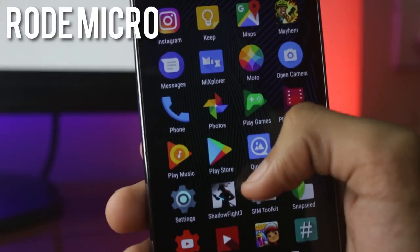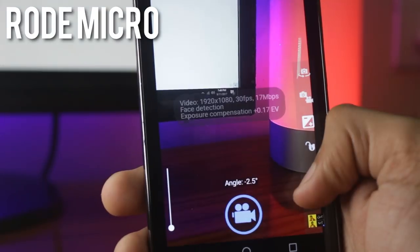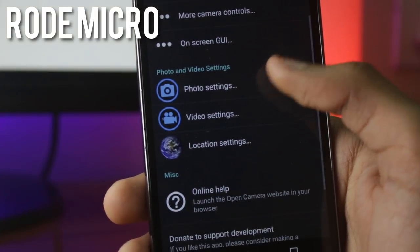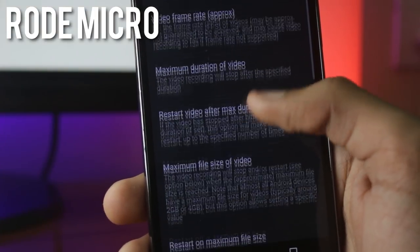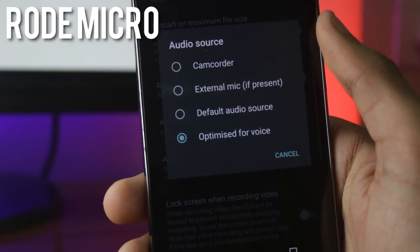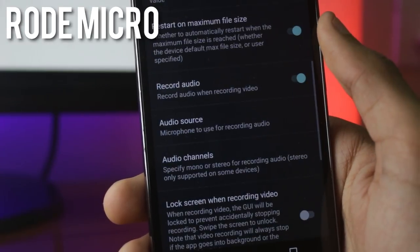If you want to use the generic mic with your phone for video, you might need an external application. On some phones it will automatically detect this as an external microphone and start working in the normal camera app. But on phones where it does not work, you can use an application named Open Camera. It is a pretty simple application and it can get you good quality videos. All you have to do is go to the settings of Open Camera and select external microphone, and you can get decent quality audio with your generic mic.